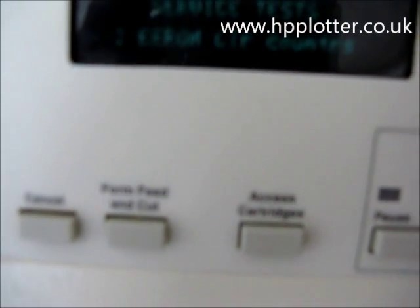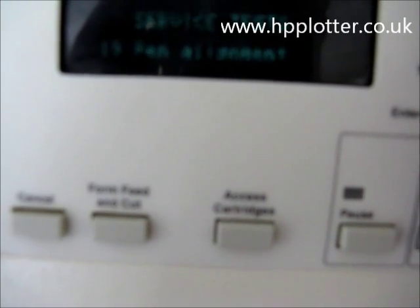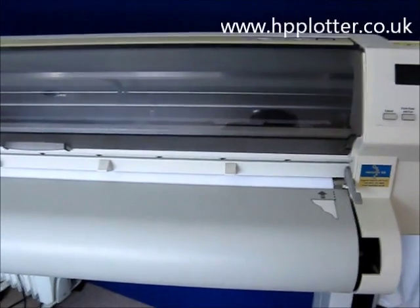Press the up arrow right the way through to number 19 — pen alignment — and press enter. The machine will go straight into an alignment.